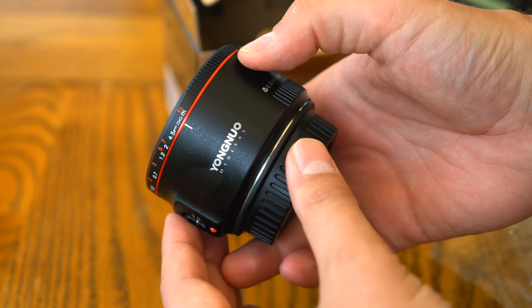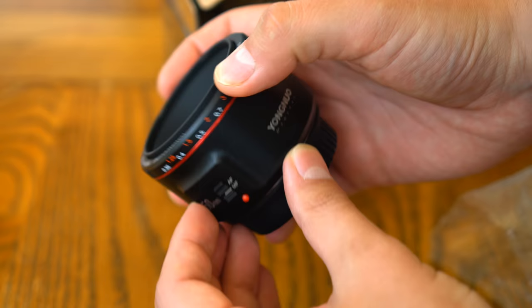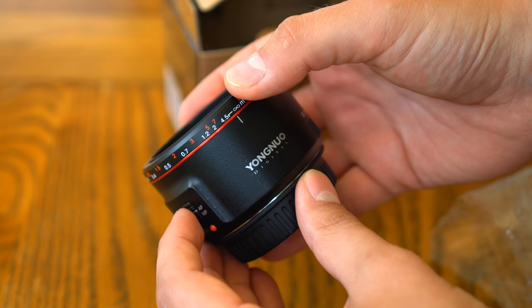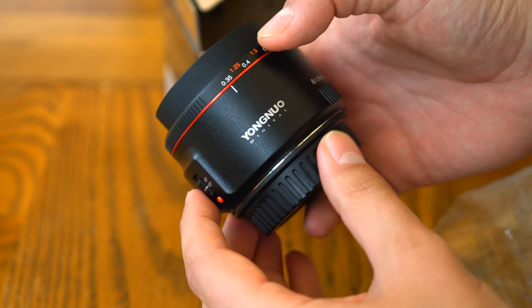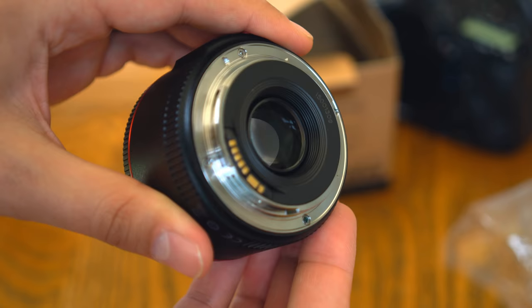It's a nice improvement over Yongnuo's original 50mm f1.8 lens. They've gone for their own style of body here, instead of ripping off Canon's design, and it looks a lot nicer as a result. This newer lens is a little fatter than you might expect, with a 58mm filter thread, but it feels a lot more solid. There's even a metal lens mount. Out of the box, it has a protective film over the glass elements — don't forget to take those off.